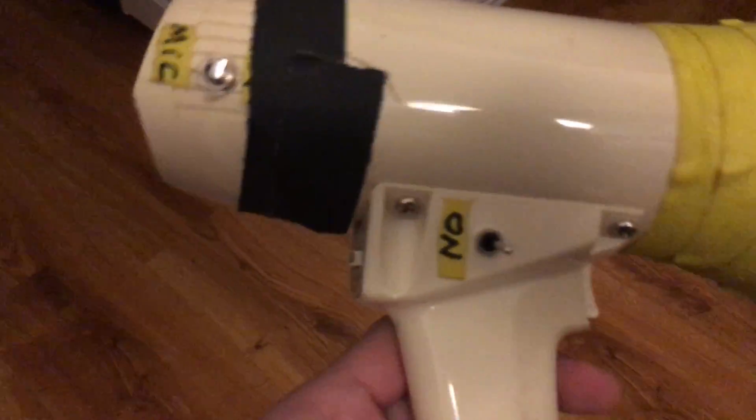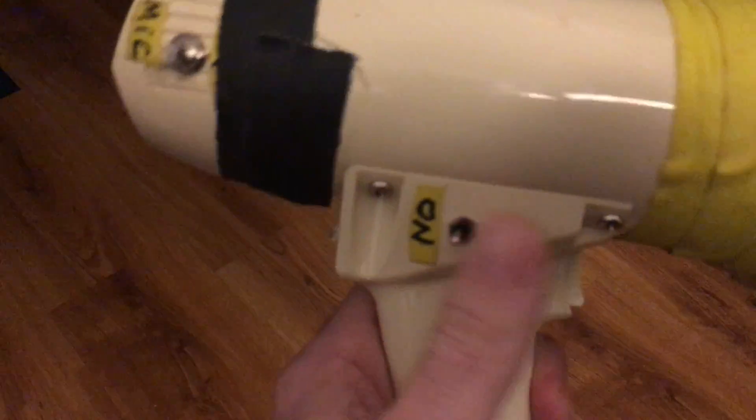So here's the megaphone. Mic versus quarter input, and the quarter input is right there.